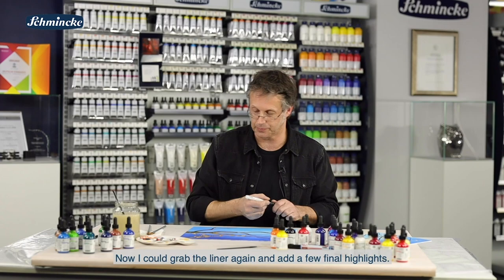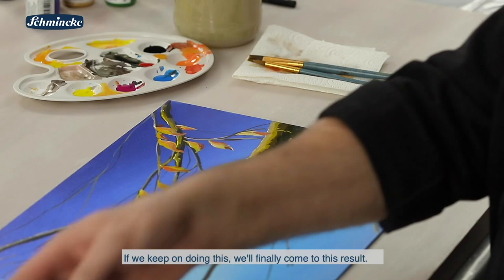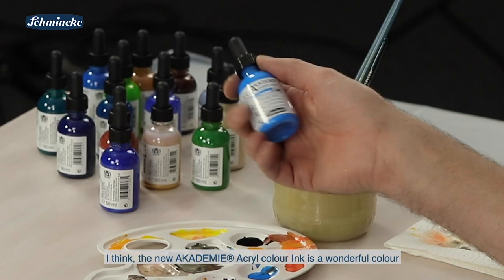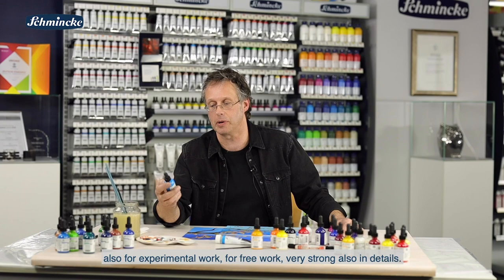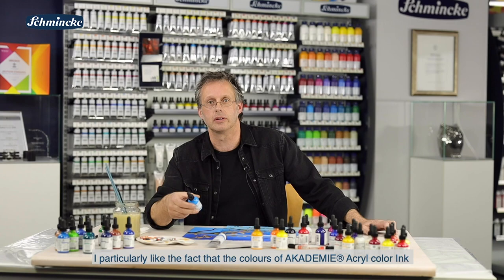Je nach Lust und Laune kommen wir dann, wenn wir das immer weiter betreiben, letztendlich zu diesem Ergebnis. Also ich finde, die neue Akademie Acryl Color Ink ist eine super Farbe für sehr schöne, schnelle Ergebnisse, auch für experimentelles Arbeiten, für freies Arbeiten – sehr stark, aber auch im Detailbereich. Mir gefällt besonders gut, dass die Farbtöne der Akademie Acryl Color Ink absolut identisch sind zu den Akademie Acryl Color Farben von Schmincke. Ich wünsche euch viel Spaß, die vielfältigen Möglichkeiten dieser neuen Farbe auszuprobieren.